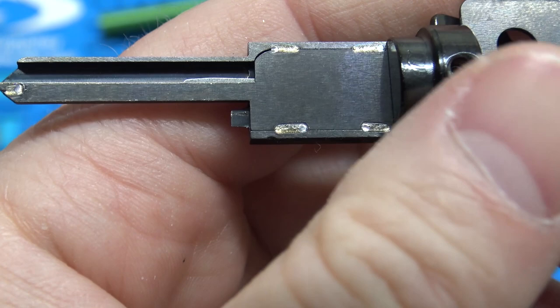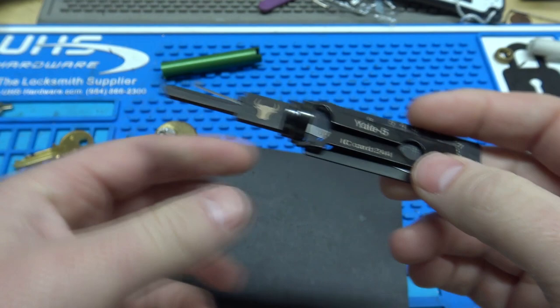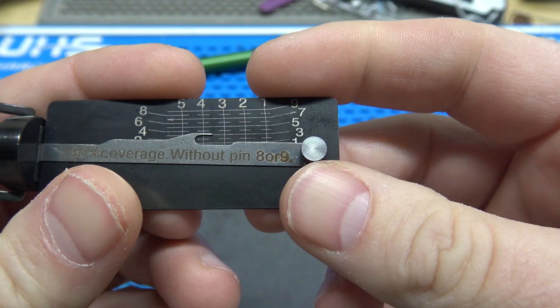So if you want to see how bad it is, keep watching. It doesn't feel super well made — see the welds here, it just feels kind of cheap. And it also says on the lifter: 80% coverage without pin 8 or 9.